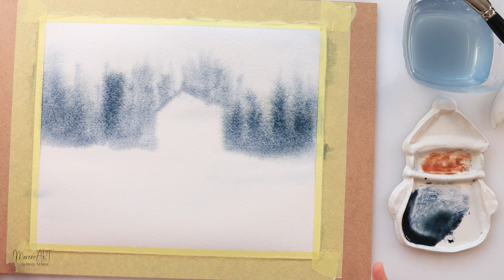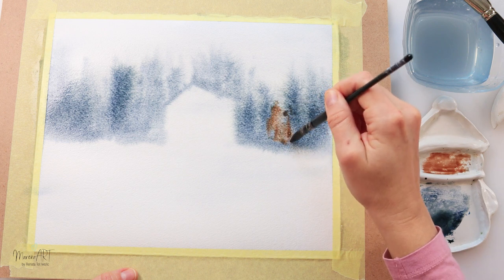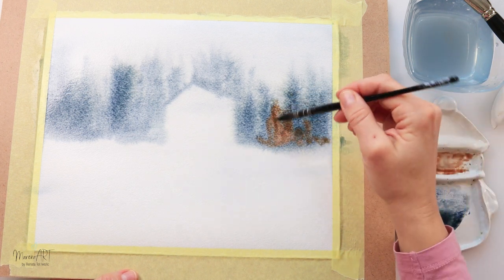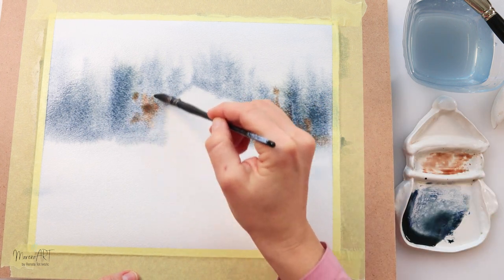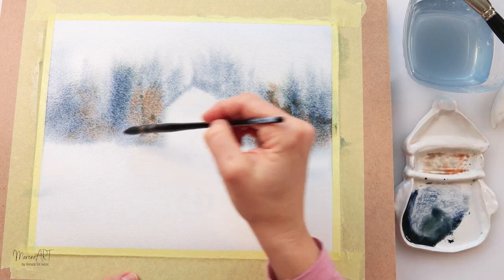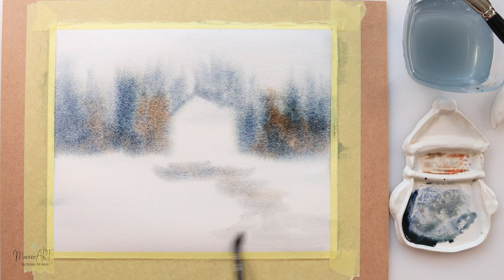I was just eager to start painting and forgot to sketch the house. Now I'm adding a little bit of light brown in between those trees — maybe some different foliage, different trees — and mixing those two paints directly on the paper. Because they're wet, they are mixing and softening into each other. I'm also adding a little road going to the house.